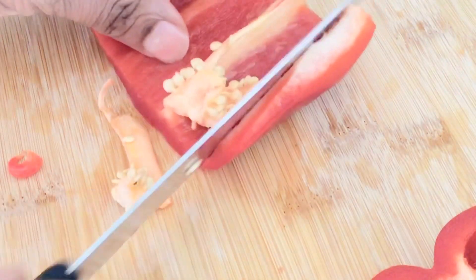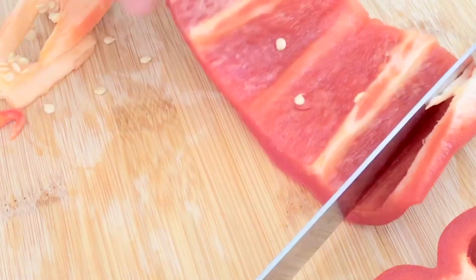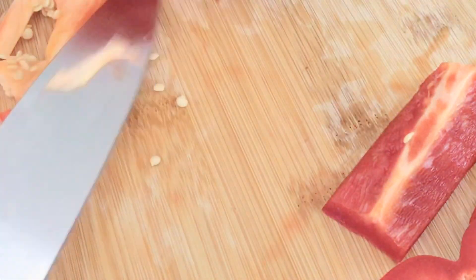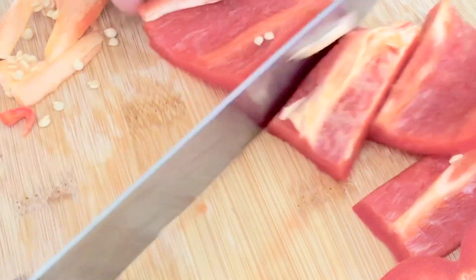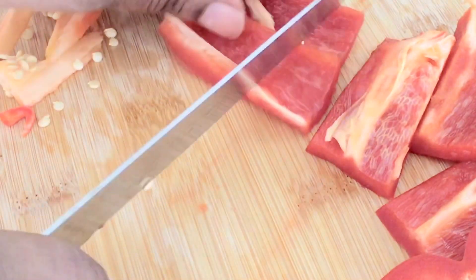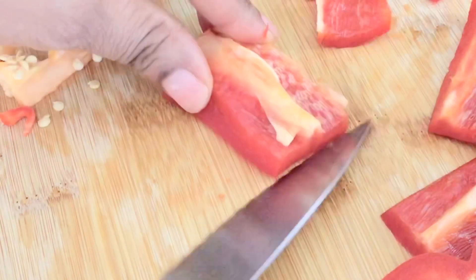This is my red pepper that I'm dicing — cut it to the shape that you like. Take out the seeds if you don't like to see pepper seeds in your sauce.